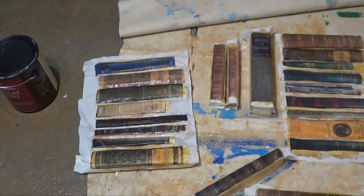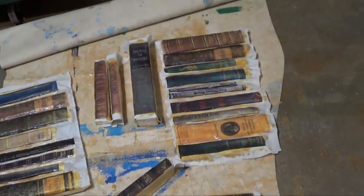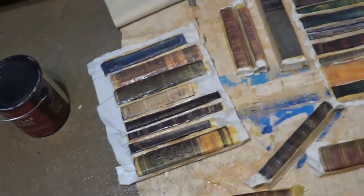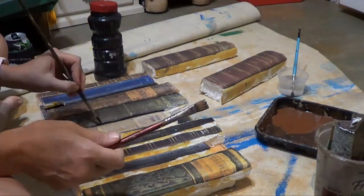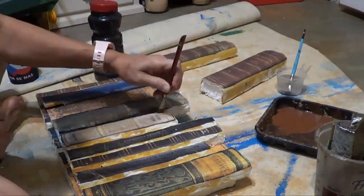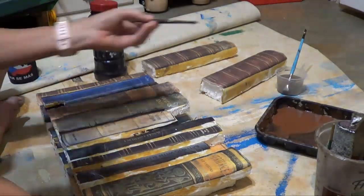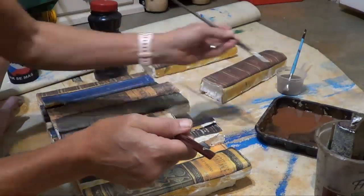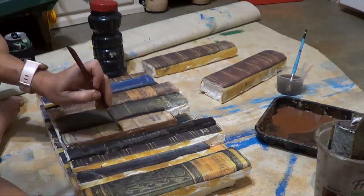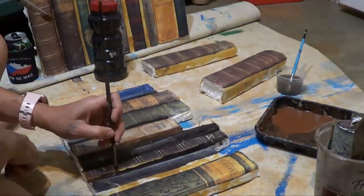I coated the book styrofoam in material and epoxy and then I laminated on some book bindings. After I finished decoupaging on the book bindings they still needed a little bit of paint to tie them all together, to fill in the seams and add a little bit of dimension with shadow. So I'm going through and blending in the colors so that they look more natural.